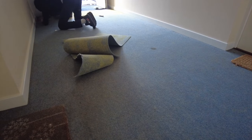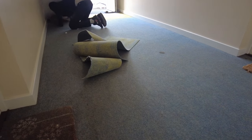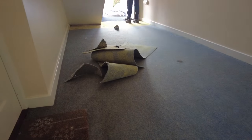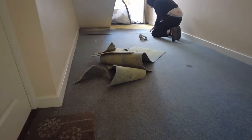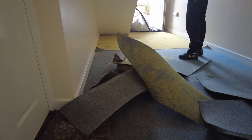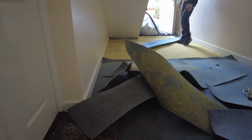Hi and welcome to another video by Eggy Fitz. In this video I'm going to show you how I've ripped up this needle punch carpet in a communal hallway and refit a brand new needle punch.